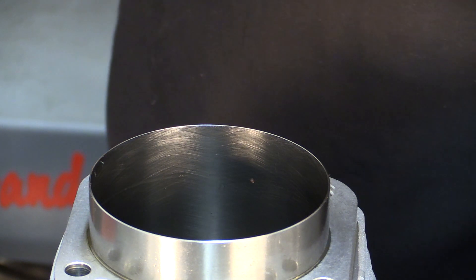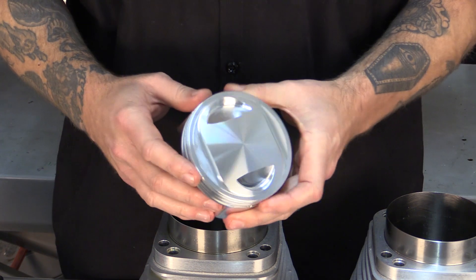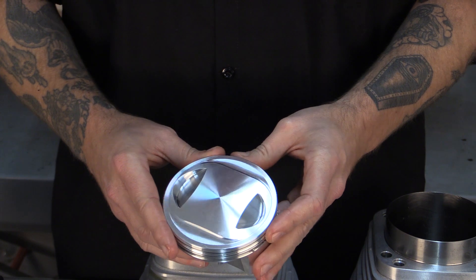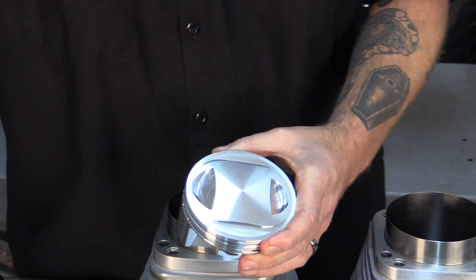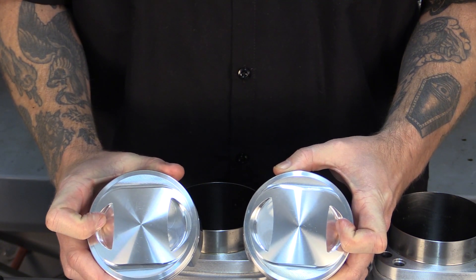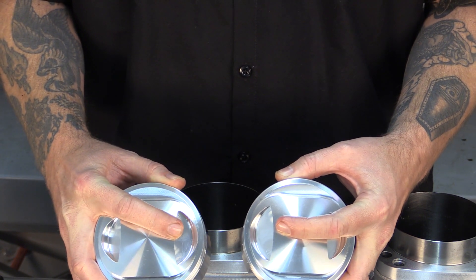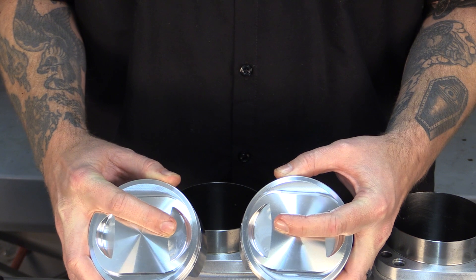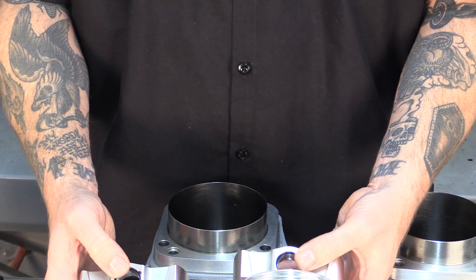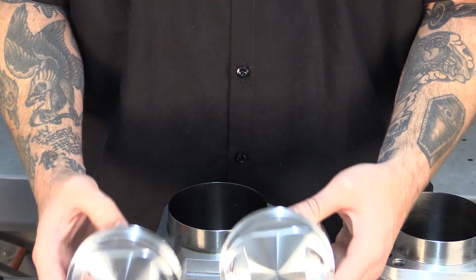We will repeat the same process for the other set of oil rings. Now that we have checked the ring gap, we are ready to install our piston rings. Before doing that, we identified both pistons. You will note that the bigger insert in the piston is the intake side. Remember this when you are mounting or installing the pistons themselves. We have gone ahead and installed the C-clips on one side to remember which orientation the pistons go.